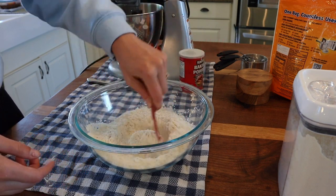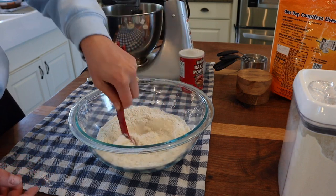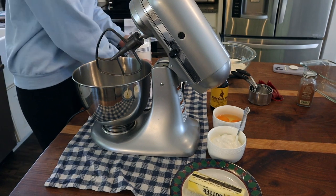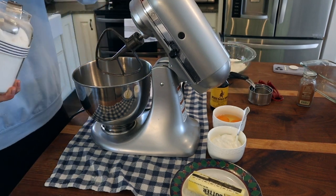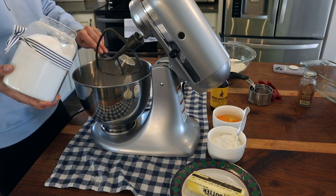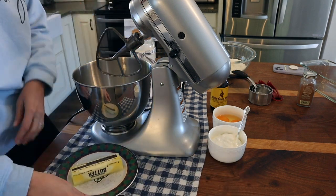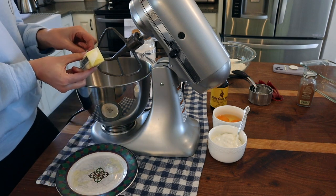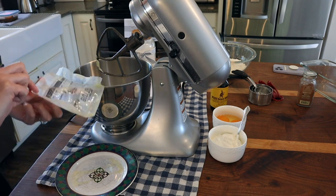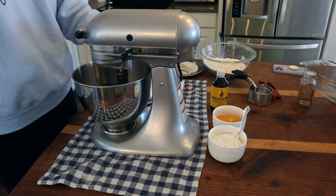Now we're going to move on and get our wet ingredients put together. We're going to use the stand mixer to make this whole process go a lot quicker. I just set my oven to 350 degrees, so that is preheating. In the stand mixer, I'm going to cream together three-fourths of a cup of white sugar and then a half a cup of room temperature butter. I forgot to lay my butter out last night so I just microwaved it — it's a little past room temperature, but we're just doing the best with what we have.